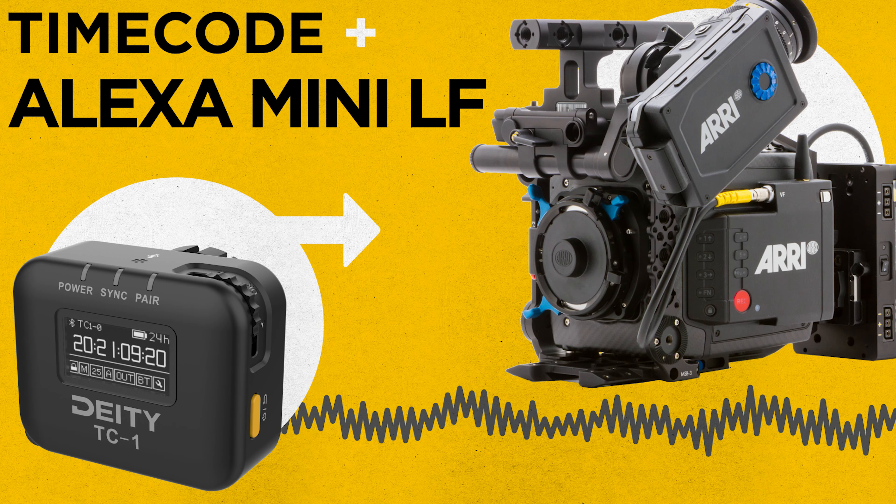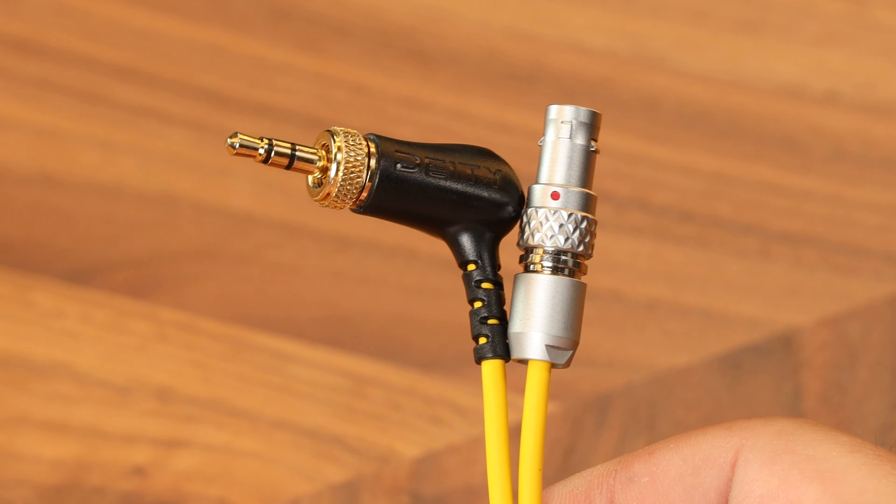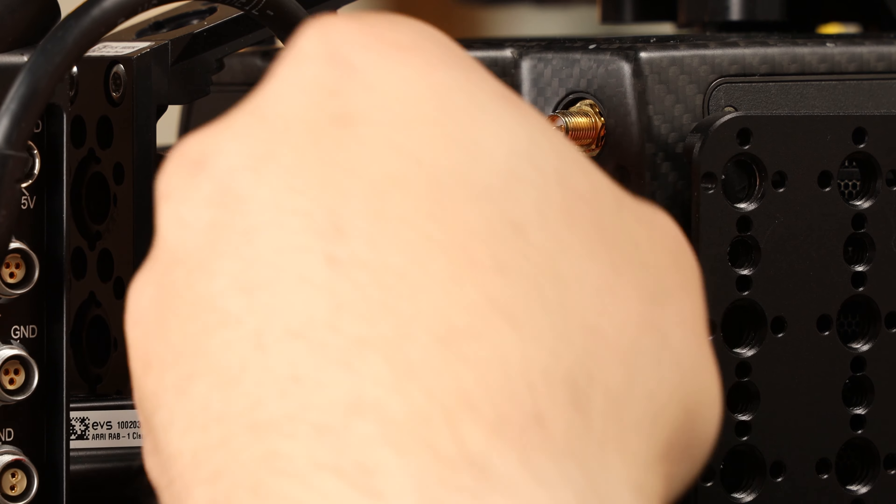Today, I'm going to show you how to set up timecode on your Alexa Mini LF. First things first, grab a 5-pin Lemo 2.3.5 TRS cable. Next, locate the timecode port on the right side of the camera and plug it in.